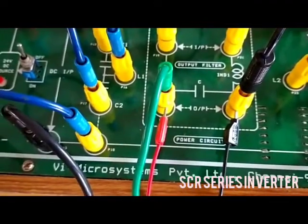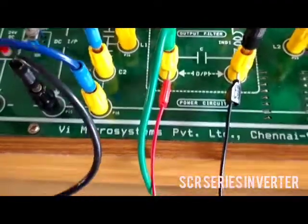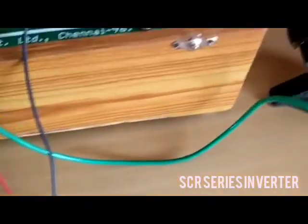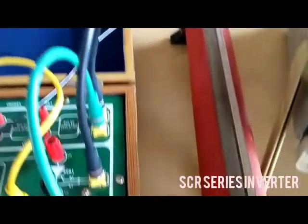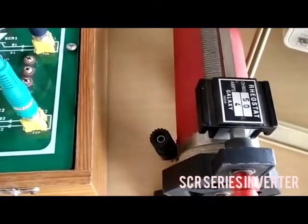Load is connected. The rheostat is connected here. You can see the rheostat is connected and it is in the maximum position. You can see the rheostat in maximum position.